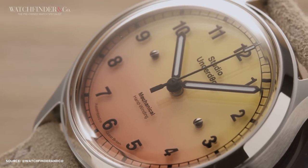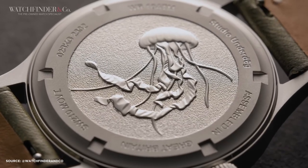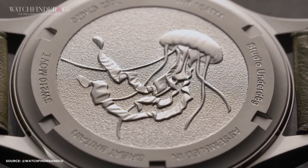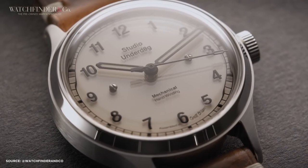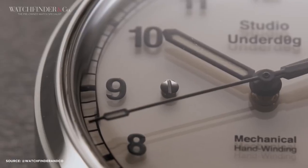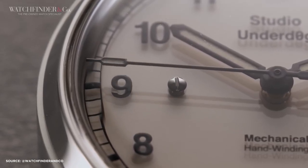As Mike Tyson once said, everyone thinks they're a great watch designer until they have to do it all over again. For Studio Underdog, the challenge was to follow up their groundbreaking success. The Series 2 watch is a field watch, designed for military use, with a simple purpose — telling the time without frills. It was born out of practicality and a need for durability on the battlefield, but Studio Underdog couldn't just create a standard field watch. They added their unique twist.